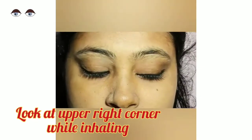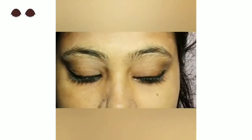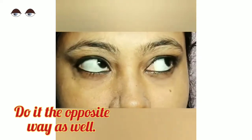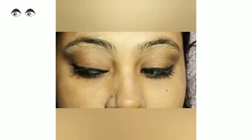Look at the upper right corner while inhaling, then look at the lower left corner while exhaling. Then do it the opposite way — left corner up, right corner down.